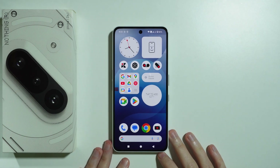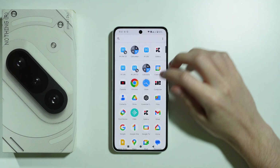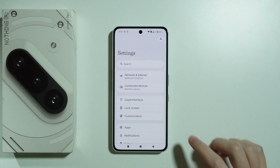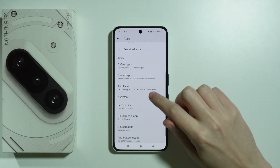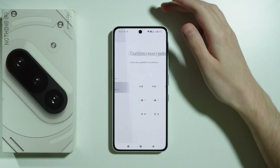To set a fingerprint for apps on the Nothing Phone 3a, first we need to go to Settings. In the Settings, choose Apps. In Apps, we need to scroll down in order to find the App Locker, and select it.